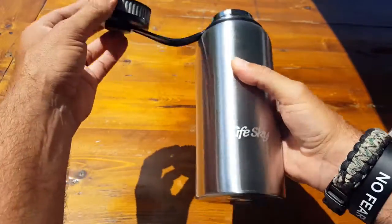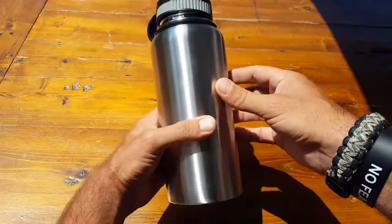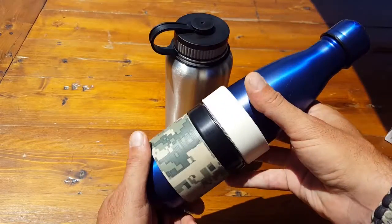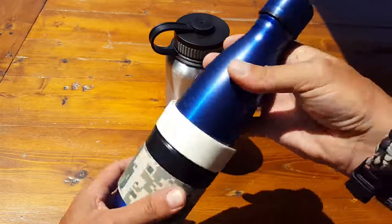I will go over a few of the specs and let you know why I like having this as part of my go bag or survival kit, or just using it recreationally. Generally I keep a stainless steel water bottle in my go bag. You could tell this one I actually use or multi-purpose it as a tape dispenser.